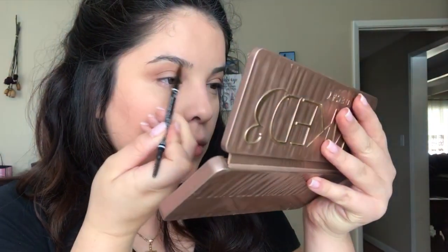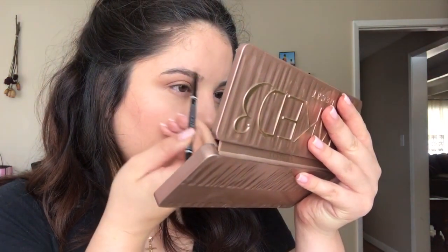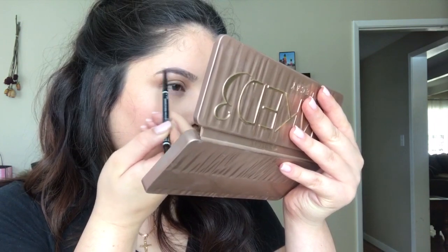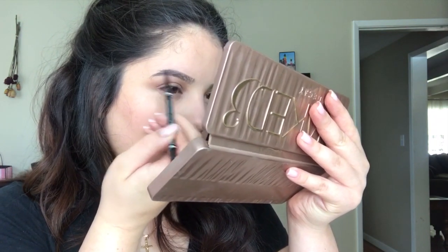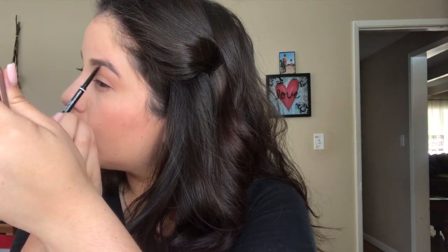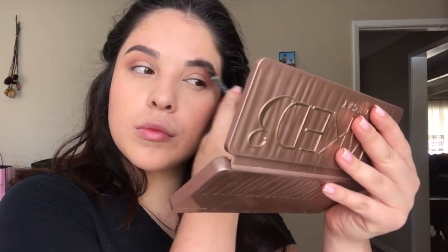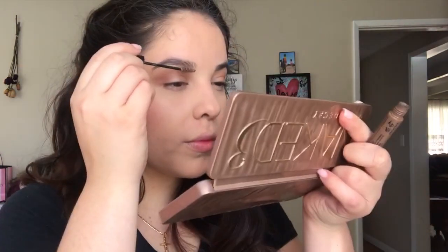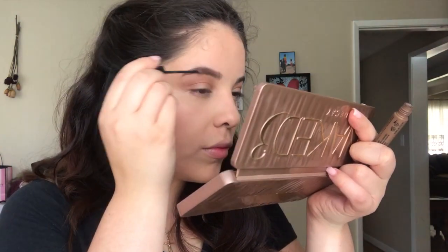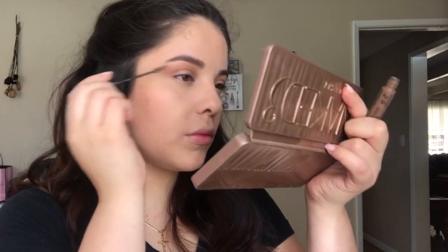For brows I'm taking the NYX Micro Brow pencil in Brunette and lining the bottom and the top of the brow, then filling them in just a little bit so they don't look empty. Then I'm brushing them out with the spoolie on the other side. Taking the NYX brow mascara in Chocolate — I always fill in my brows with this now, it's one of my holy grail products. I don't use anything else during the week; if I want a fuller brow I use powder, but this has been my go-to for months.